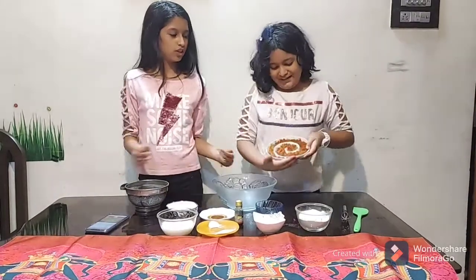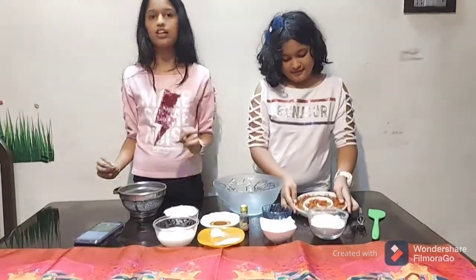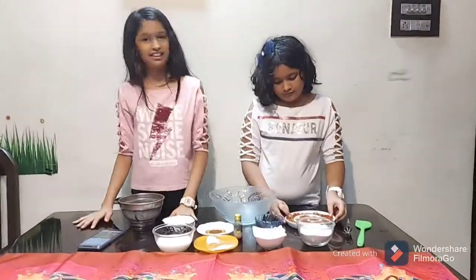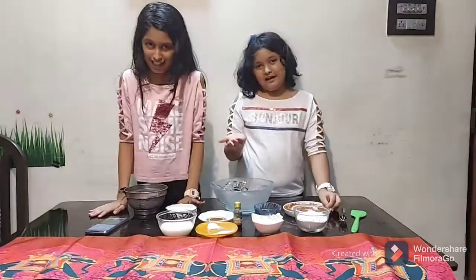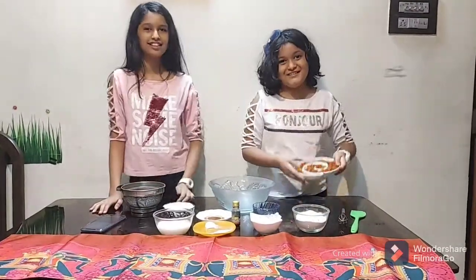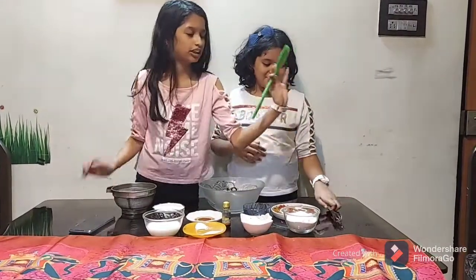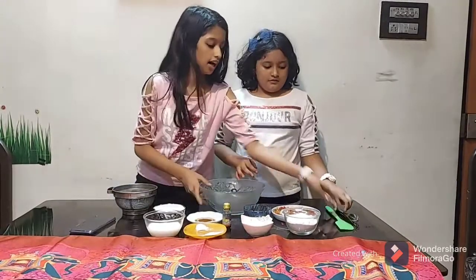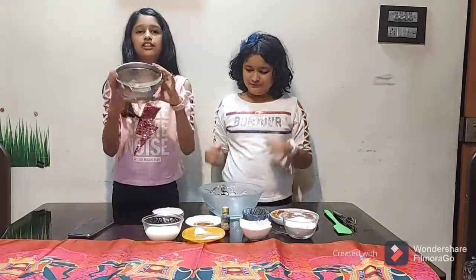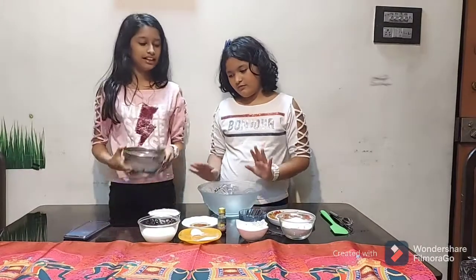You will also need two tablespoons of oil. And the main thing — tutti frutti! If you don't have tutti frutti, you can totally skip it and make a plain vanilla cake. But this is the tutti frutti magic of today's recipe. We have also taken a spatula, a whisk, a bowl, and a sieve.